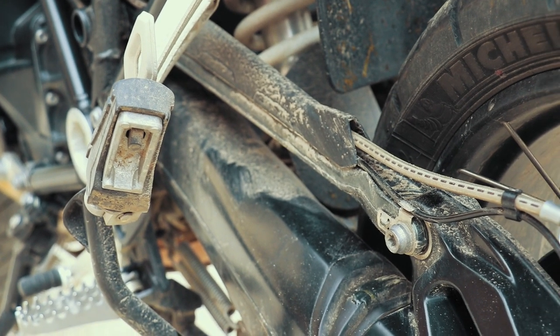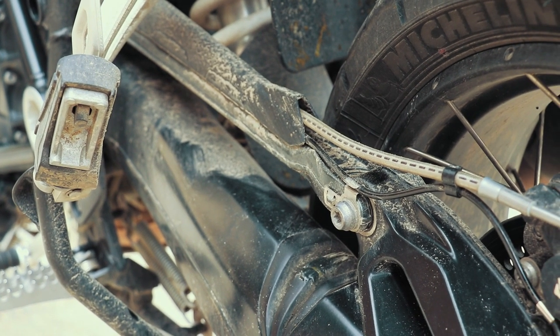Step number one is clean your bike, wash your bike — there's no point in working on a dirty bike.